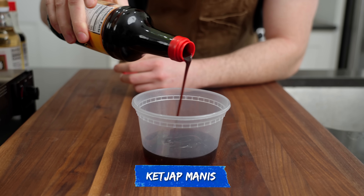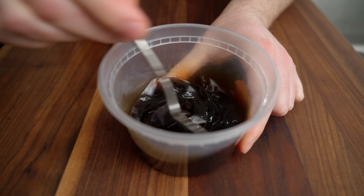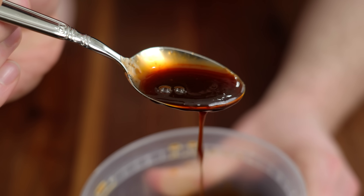That's thick stuff — probably make a good marinade. Just going to mix that all together. That is literally all you do.